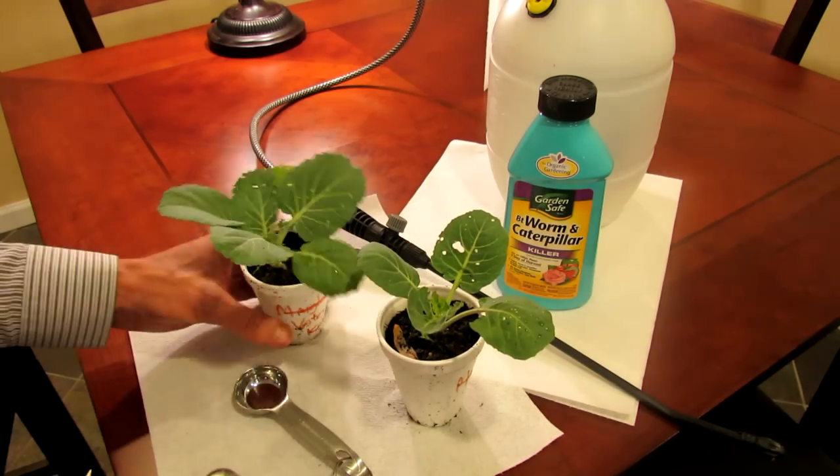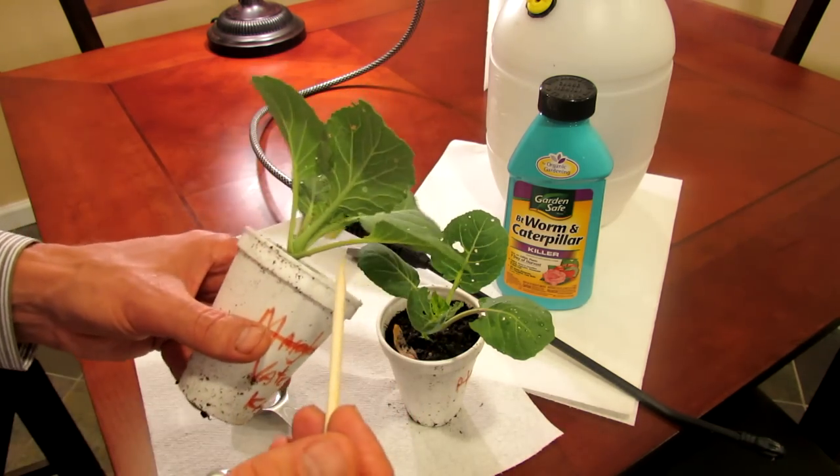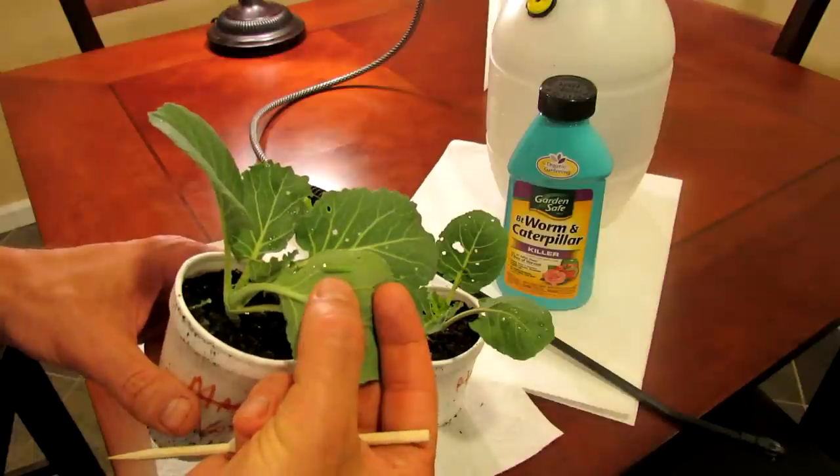And then on this plant, I had to look around for it — it's the same thing. You have holes in here and when you look on the underside, you can see right at the top of my thumb the cabbage worm.